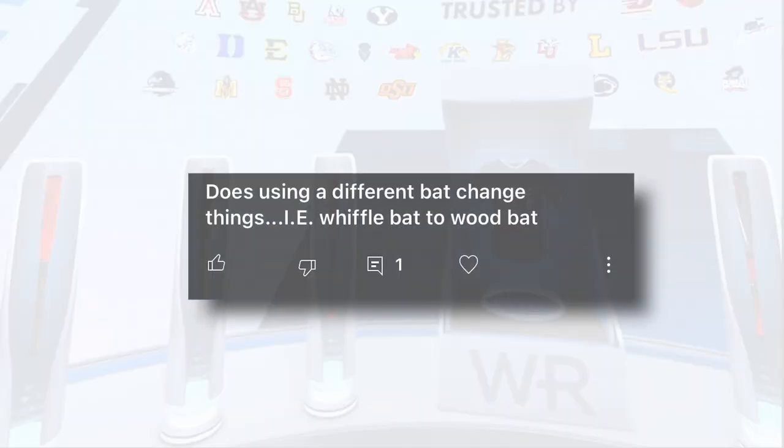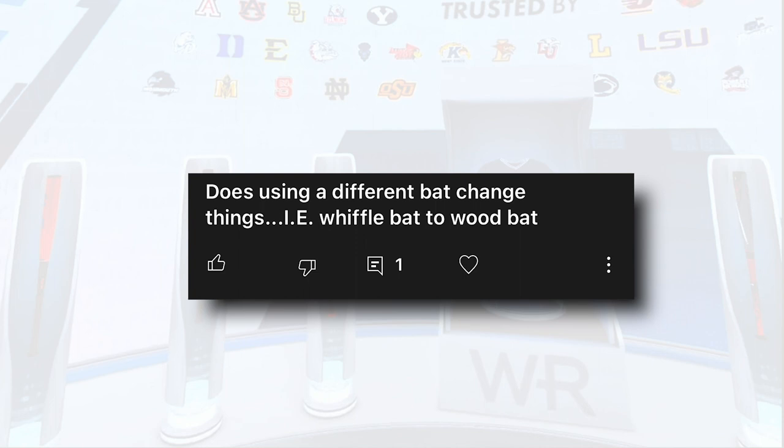The first question is about the bat attachment — does it matter what bat you use? Someone asked if you can use a wiffle ball bat or different types of bats, and the answer is yes. The bat attachment does attach to these types of bats.